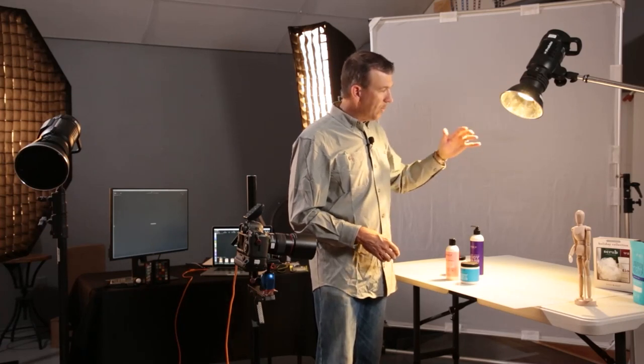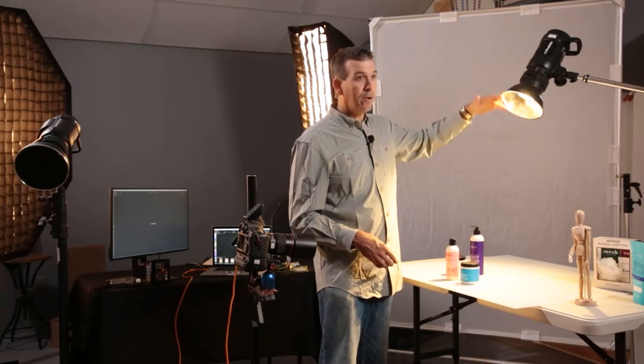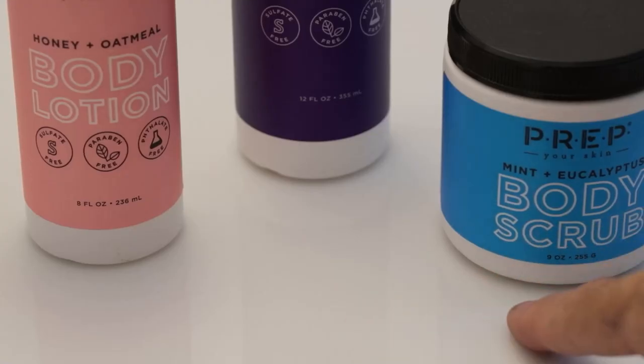Now we can decide on the quality of light — do we want it hard or soft? A smaller light source relative to this would produce a very crisp edge shadow, as you can see here.